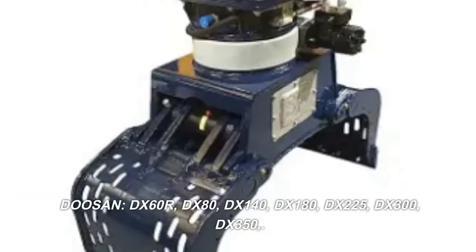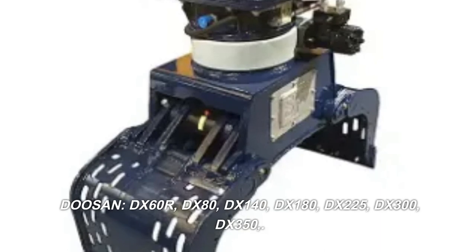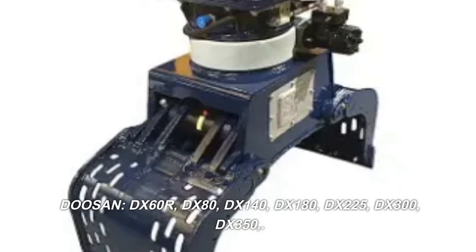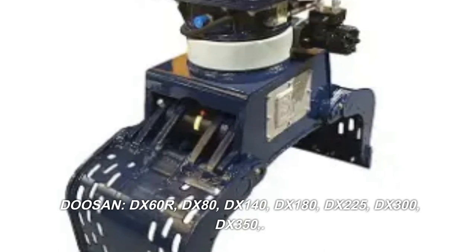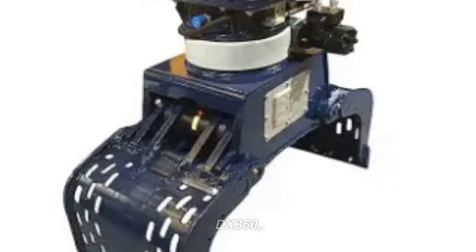Doosan compatible models: DX60R, DX80, DX140, DX180, DX225, DX300, DX350.